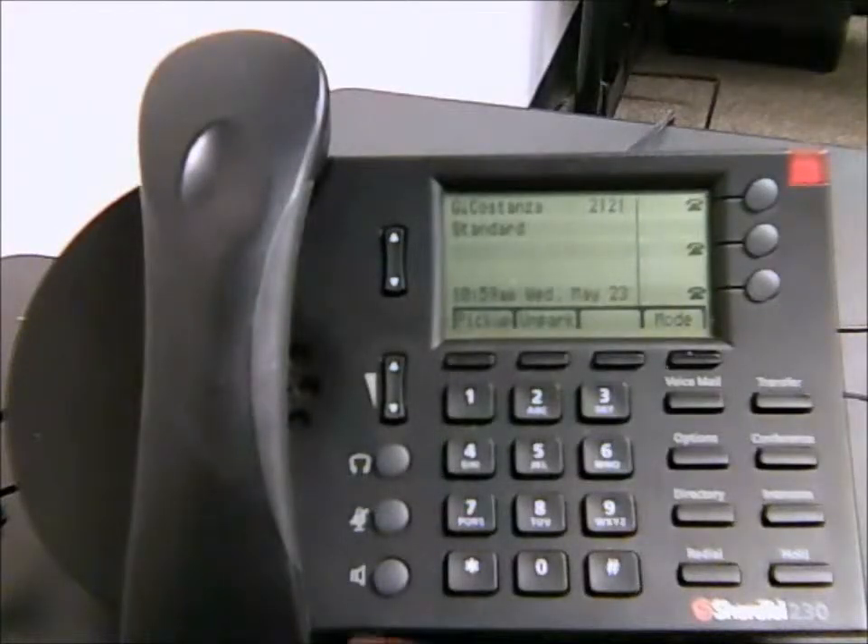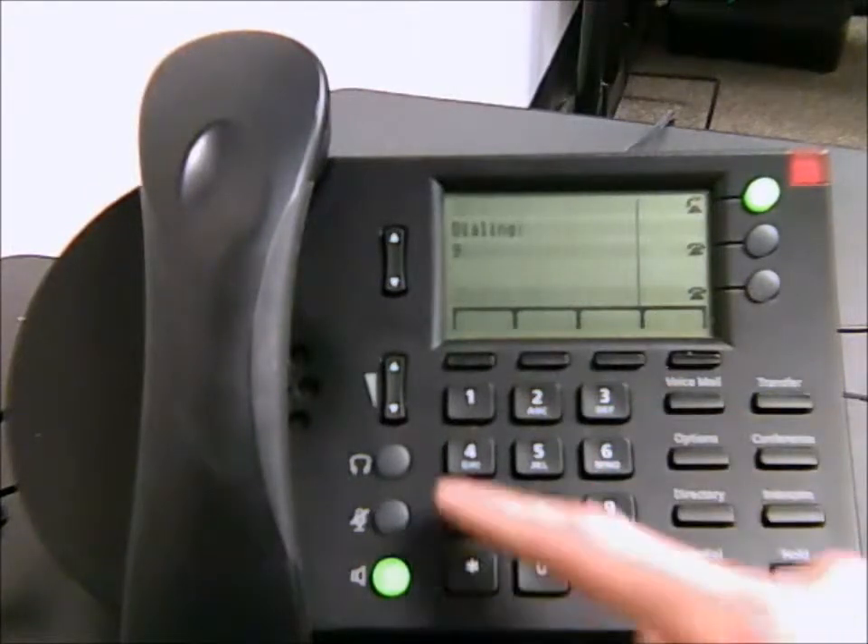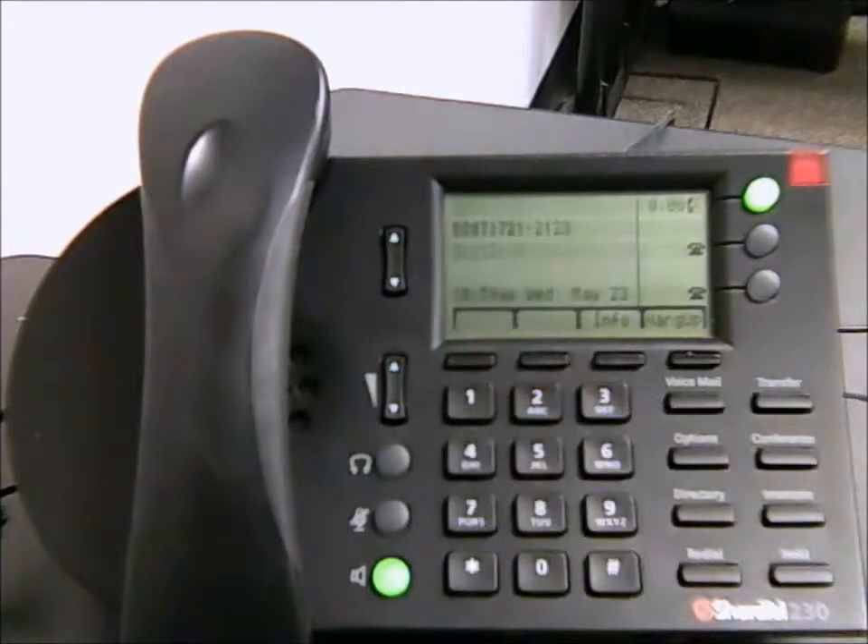For making external calls, all you need to do is dial 9 to get an outside line, and then from there you can go ahead and call out.